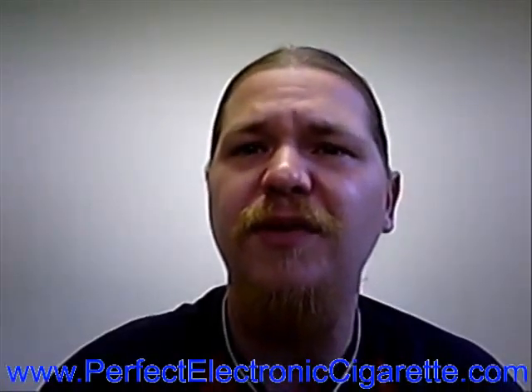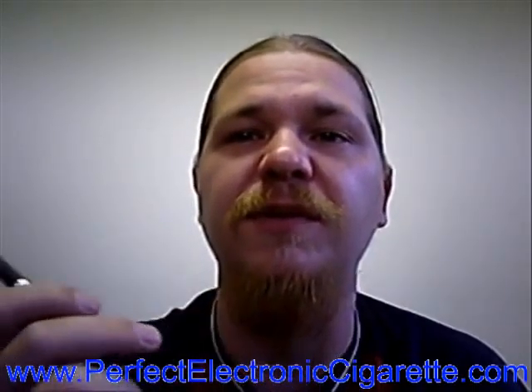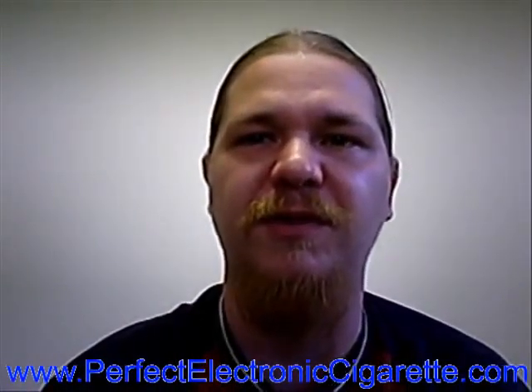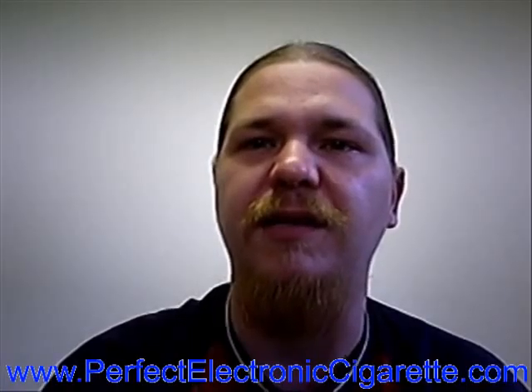All in all, I recommend that you go and check out TrueVapor for yourself and see how you like them. If you'd like to learn more about electronic cigarettes, watch other how-to videos, reviews, or visit us on our forums, there's going to be a link up here somewhere — just go ahead and click on that and come check us out. We have a lot to offer.